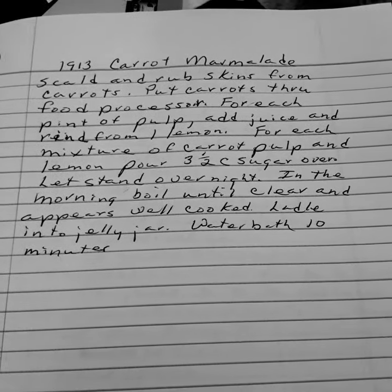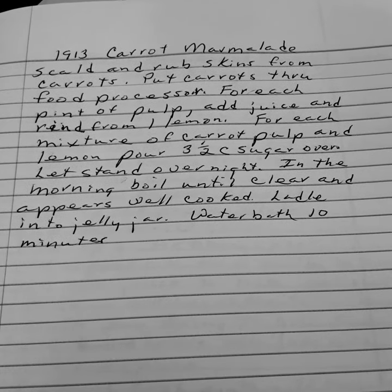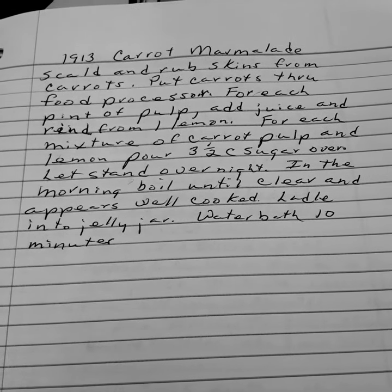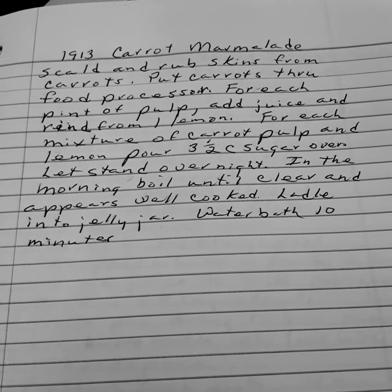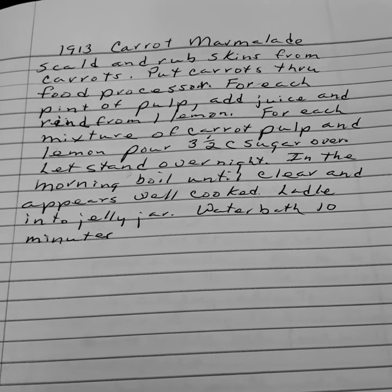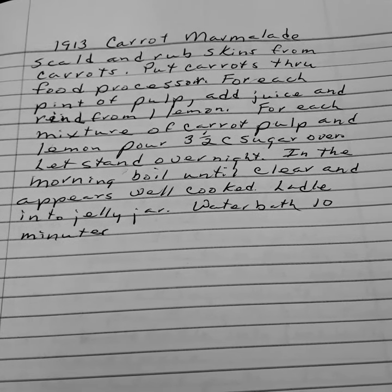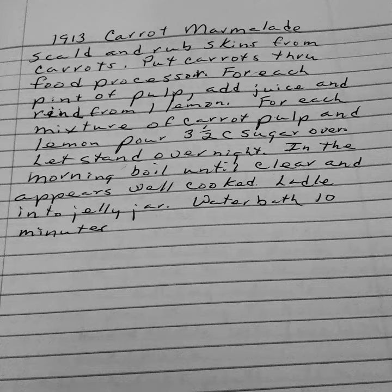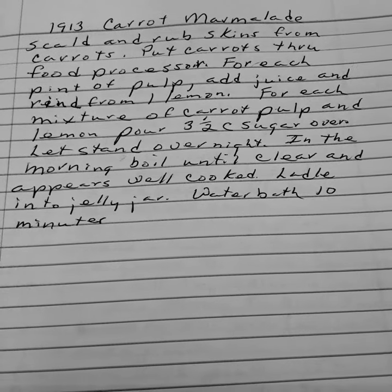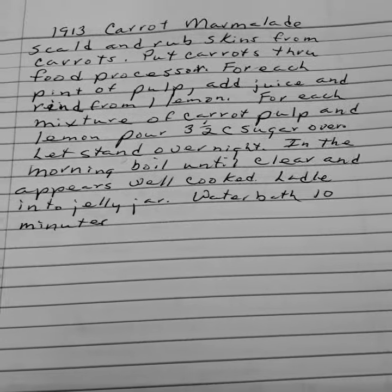1913 Carrot Marmalade. Scald and rub the skins from the carrots. Put carrots through a food processor — well, they didn't have a food processor at that time, they used the meat grinder. For each pineapple add melt juice and rind from one lemon. For each mixture of carrot pulp and lemon, pour two and two-thirds cups sugar over. Let it stand overnight. In the morning boil until clear and well cooked. Ladle into jelly jars and water bath ten minutes.